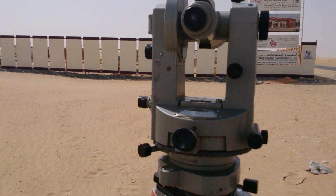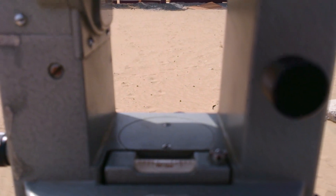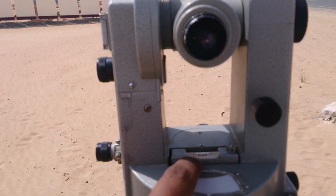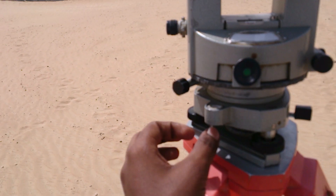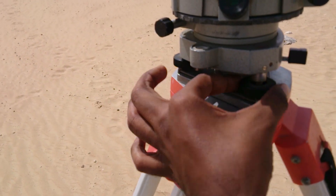After that, adjust the tripod to 90 degrees using the spirit level. It should be at 90 degrees by adjusting these screws. You should adjust this screw in the same way.